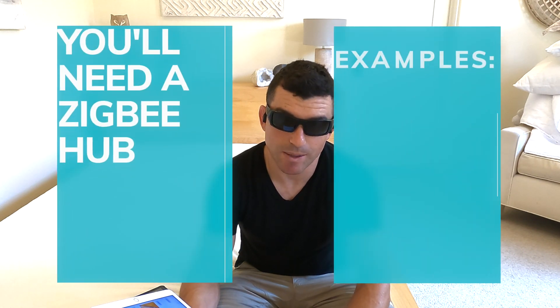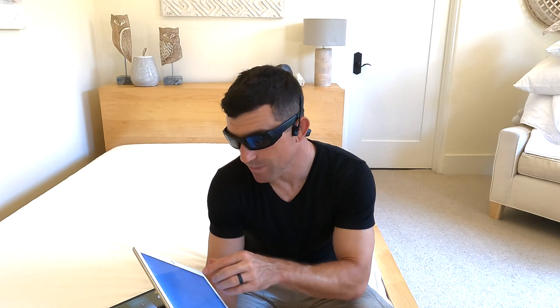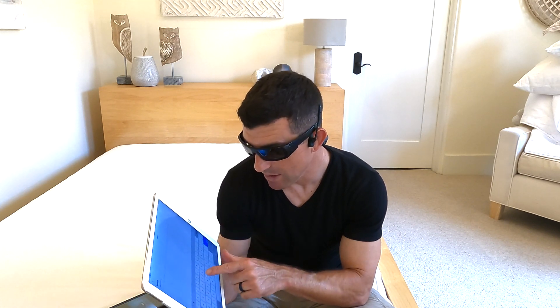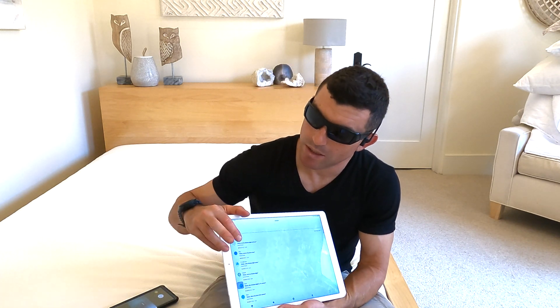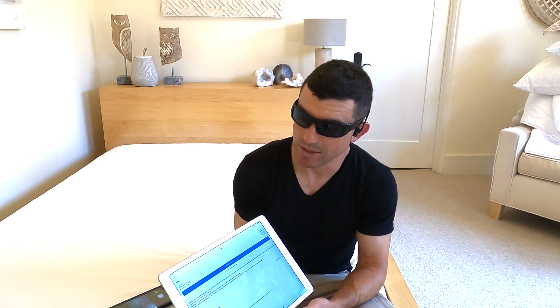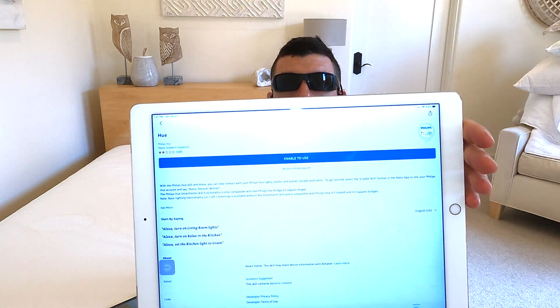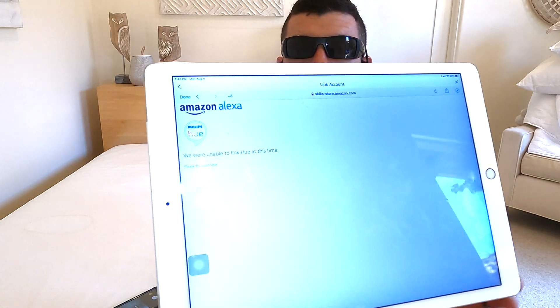First thing you want to do is make sure the Hue skill is enabled within Alexa. A lot of people, if you look in the forums and some of the app reviews right now, are having trouble getting their Hue skill to enable within Alexa. If you go to Hue within the Alexa skills, type in 'hue' and go to the Hue app — you want it to say 'disable', meaning it's already enabled. If it says 'enable to use', that means you haven't yet enabled the skill. But here's the problem a lot of people are having: if you click 'enable to use', it says 'we were unable to link Hue at this time.'